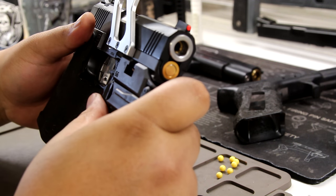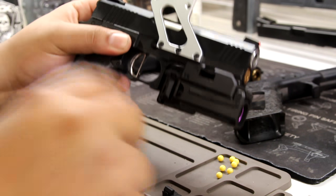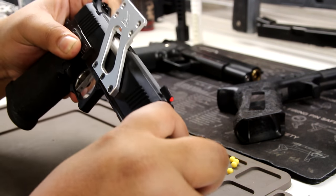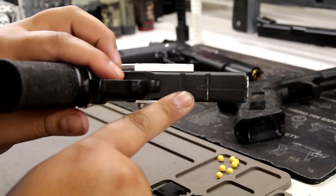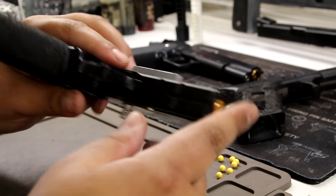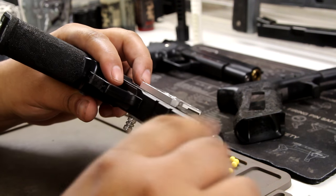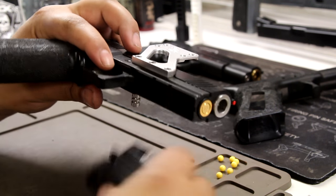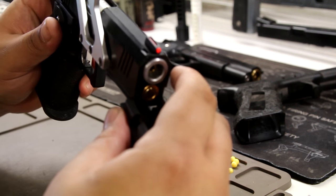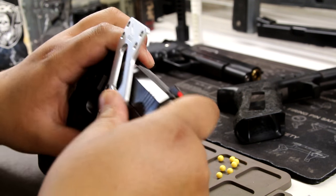One other thing — if you're picky about your frame getting damaged, be aware that it scratched mine right off the bat. I really don't care because I use and abuse my guns, but just be aware. You could paint it or cover it however you want, but when I put the screw in to lock it, it was really tight and that caused the damage.